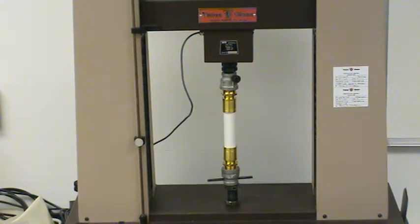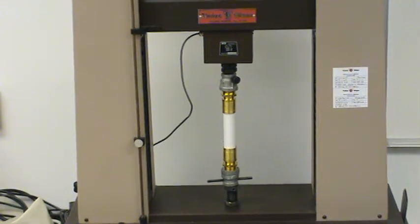This is a video of a tensile test of some 1-inch Raupex white UV shield pipe at the Rehau Laboratory in Leesburg, Virginia.